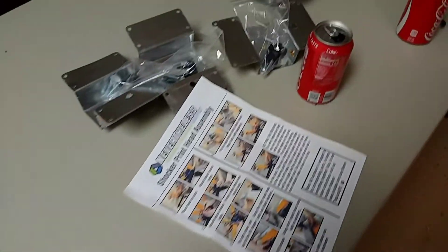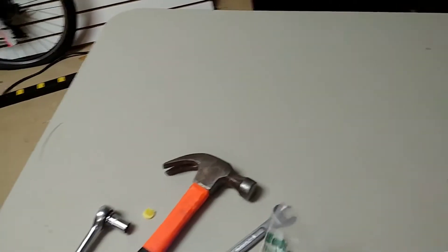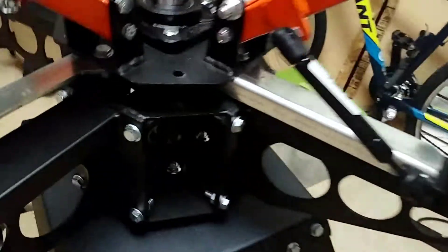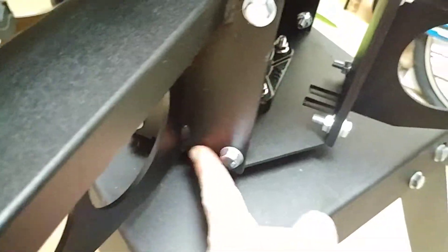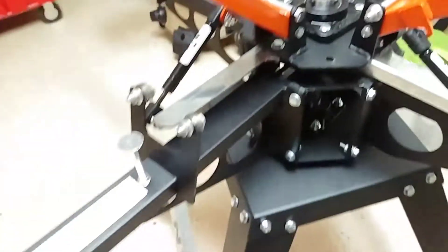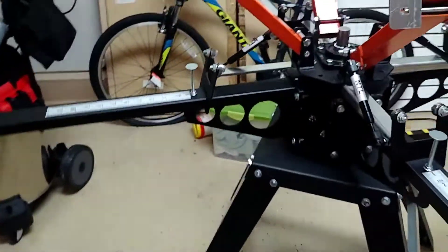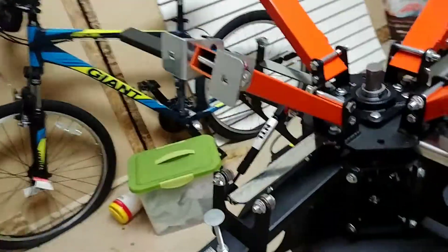It's coming together pretty good. I did have to go to the hardware store today and pick up two bolts — I don't know if they were missing or maybe I misplaced them, but there were one and two missing here. I went to the hardware store and picked them up for about a dollar, so no big deal.